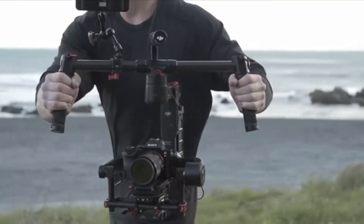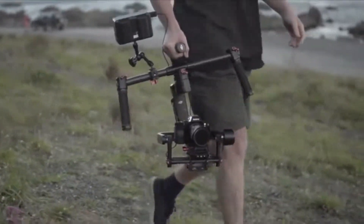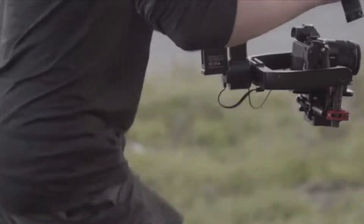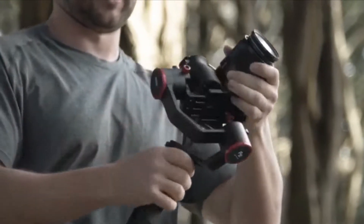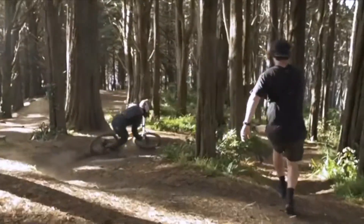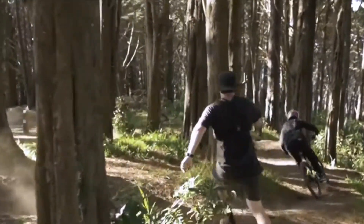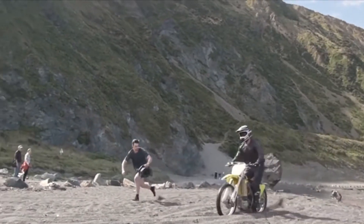Current electronic stabilisers help to keep cameras stable when shooting video, but they also have many shortcomings. They don't consider camera safety, they are heavy, cumbersome and hard to operate. Our mission was to stabilise your camera in the most protective, lightweight and agile package possible, allowing you to unleash your creativity in the most challenging situations and environments.